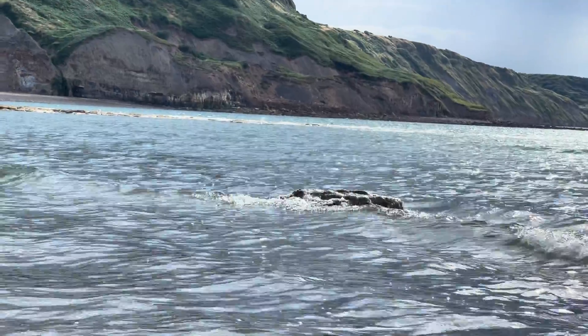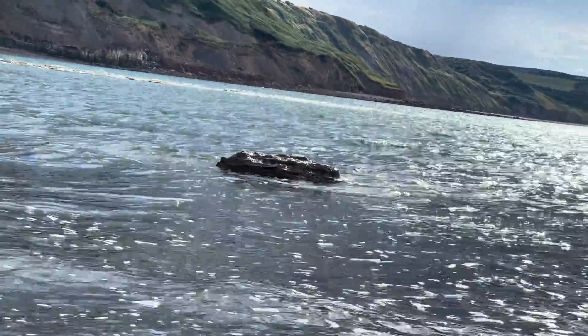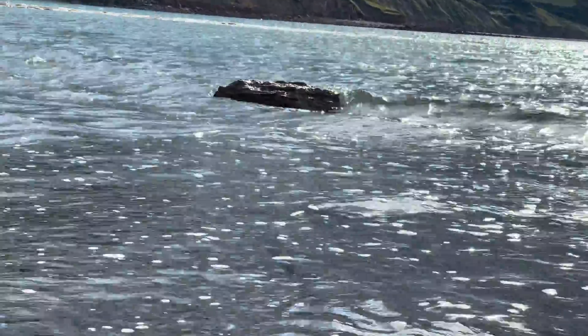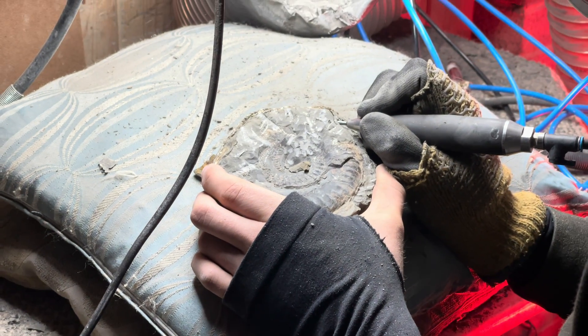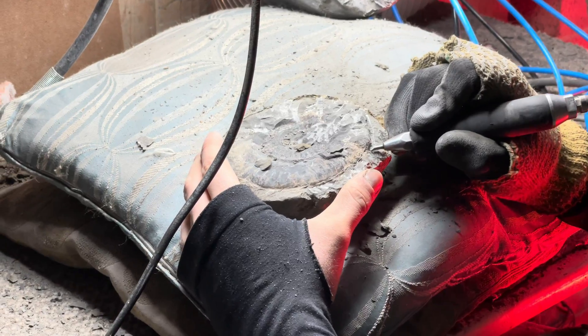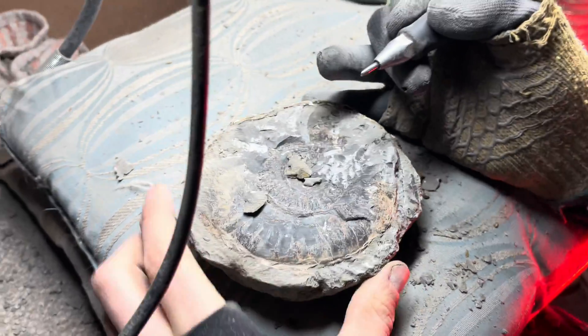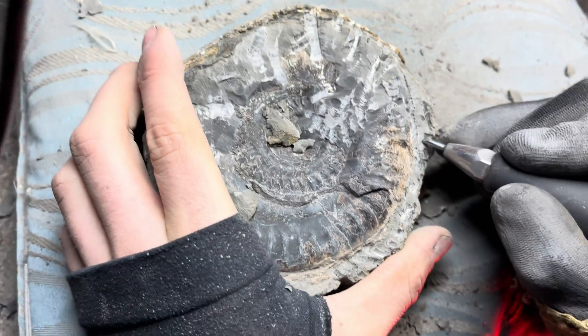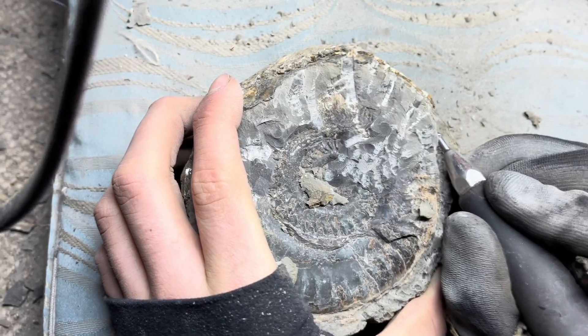We've removed quite a lot of stone already but there's still a lot more to do. Whilst this video is only around 10 or 11 minutes long, the reality is that this fossil took around 3 hours to prepare — quite a lot of time for just pretty basic, straightforward fossil preparation. As I've mentioned in previous videos, it can easily take upwards of 100 to 200 hours for a much bigger, more complex fossil.